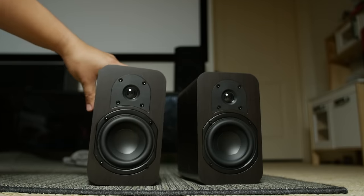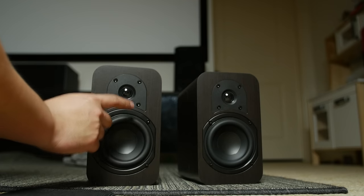These do have a magnetic speaker grill, which I like. I tested it with the grill on and off and didn't see too much of a difference, so I think you can keep it on if you wanted to.